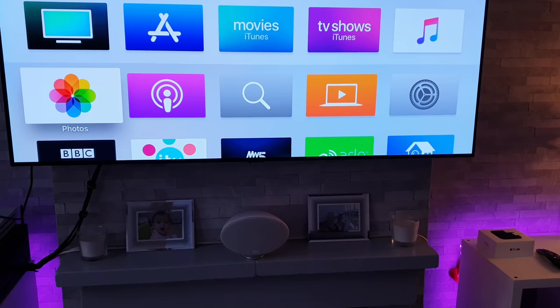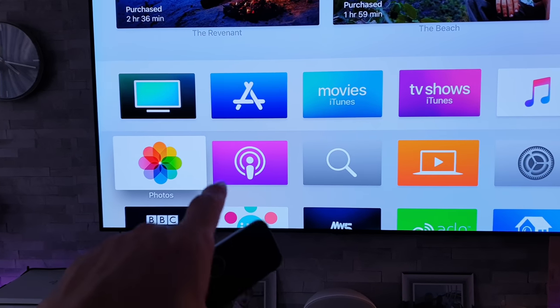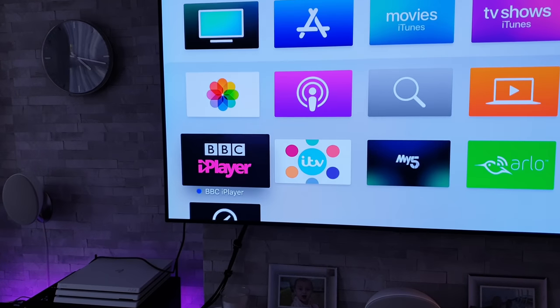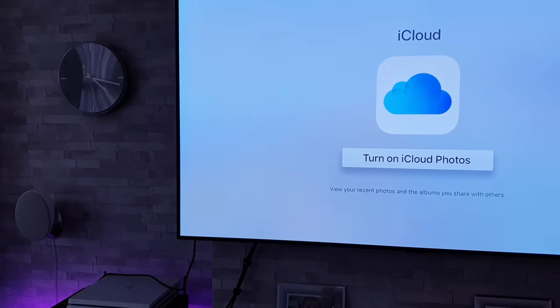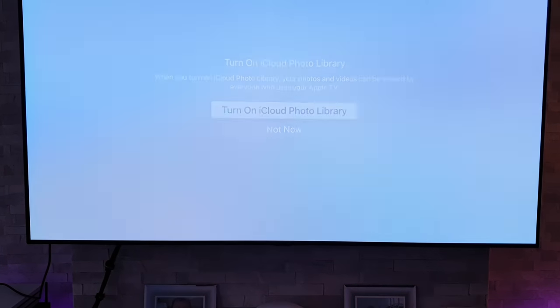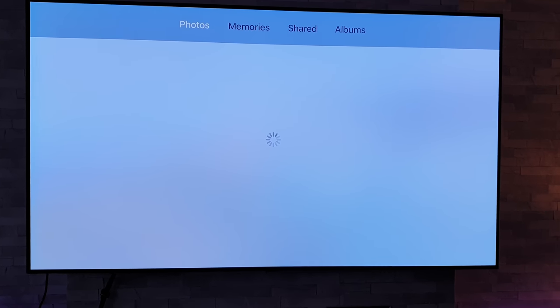Now, because I've got an Apple account, I can also use Photos. I should be able to access everything that is on my iCloud account. It says I've got to turn that on, so we'll agree to that and agree to that. And now hopefully it should start bringing up all my photos and videos.